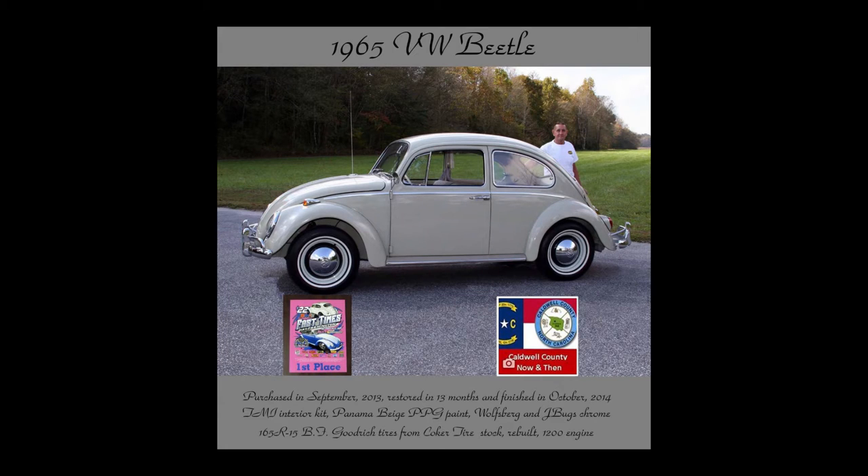I had never driven this 1965 Beetle but just a couple of miles before I started taking it apart to restore it. After restoring the car and getting it back on the road and driving it, it drove just like it was on ice. At 60 miles an hour, it was a little scary. With just the slightest turn of the wheel, it would dart back and forth - it felt exactly like you were driving on ice.